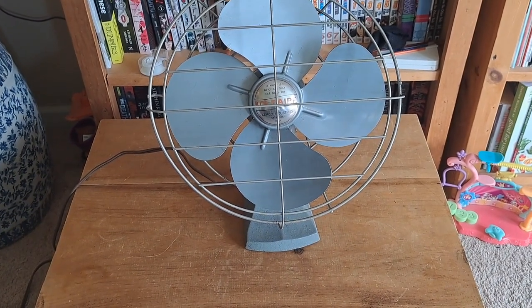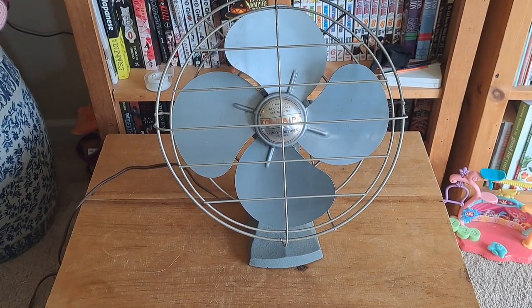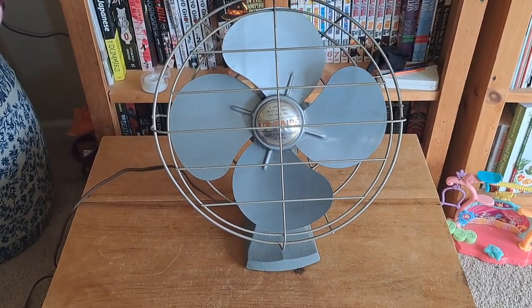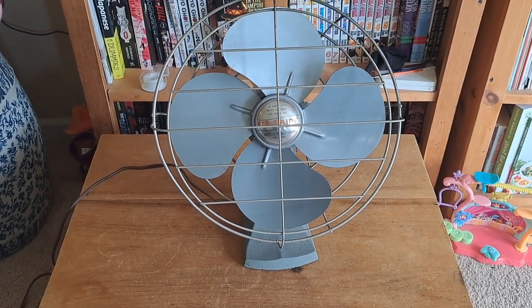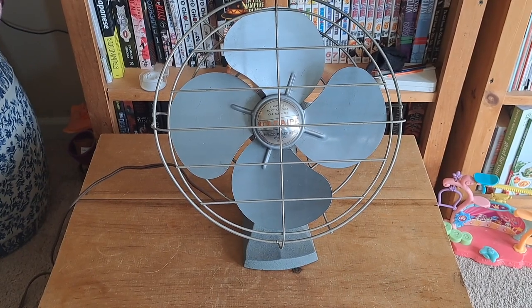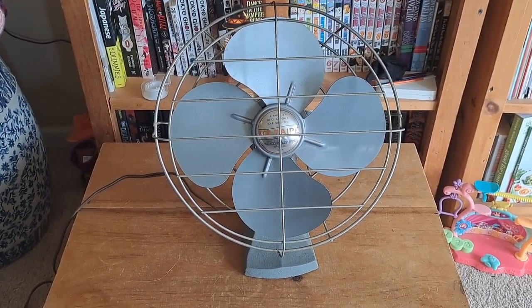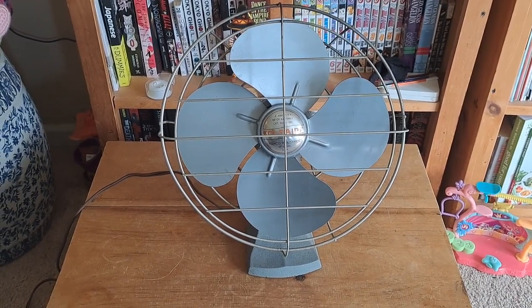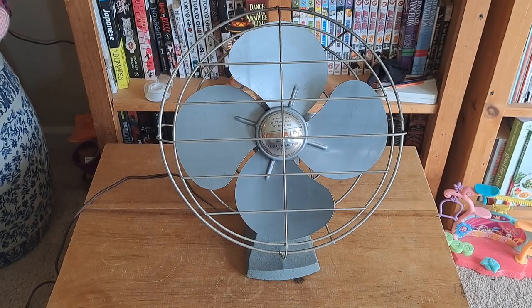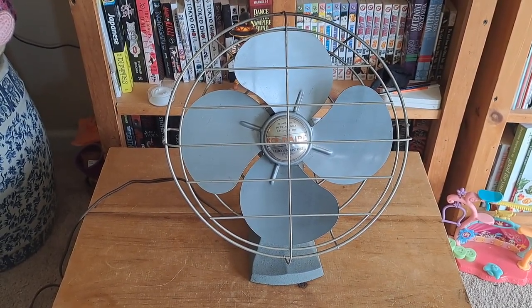Hi, this is Sean. Hi, this is Isaac. And this channel is called Wolf Dog Moon. Today we're going to be looking at this vintage fan and we're going to be doing a review on it. It's by Coldair, a Chemco Industries from St. Louis. If you like this kind of content, smash that like button, subscribe to our channel, leave comments down below, share, and ring the bell for notifications so you don't miss out on our next video.